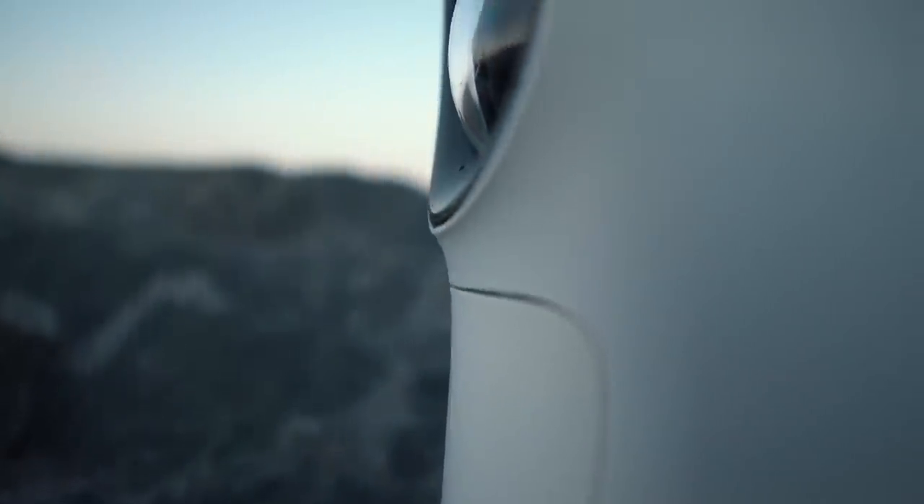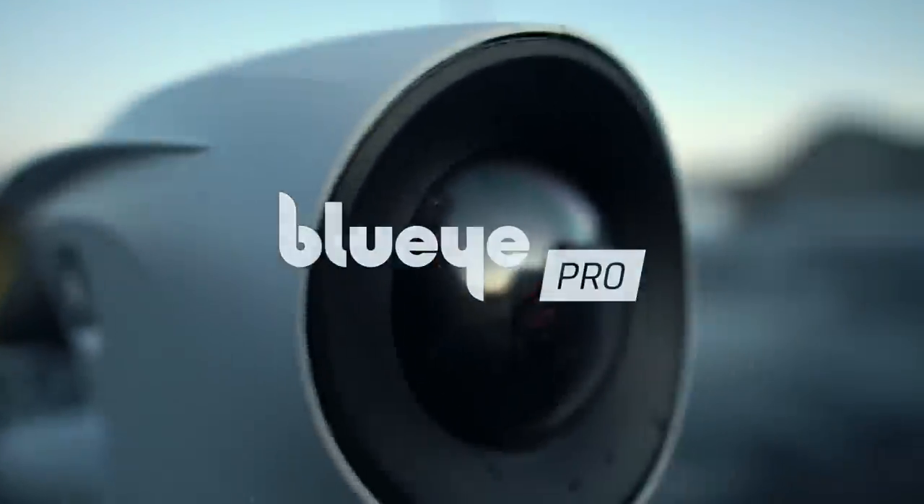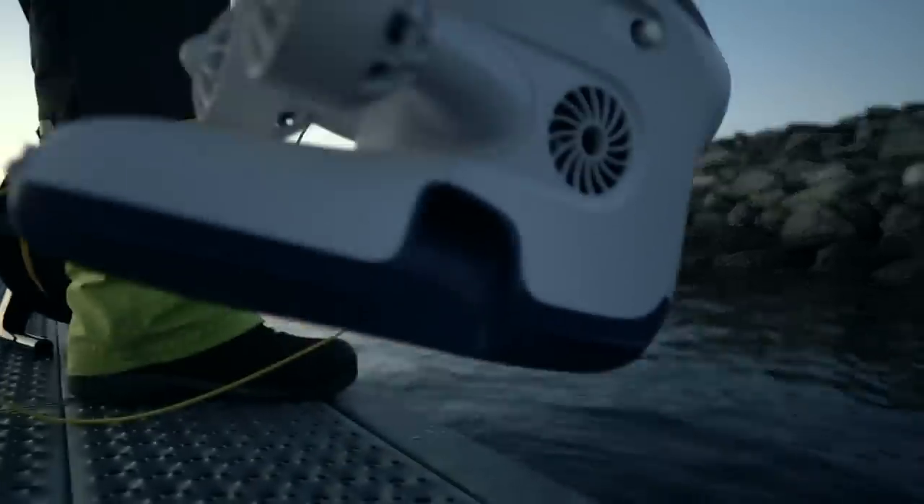Introducing the new underwater drone from BlueEye, the BlueEye Pro, tailor-made for professionals in need of a more robust and agile tool for underwater inspections.